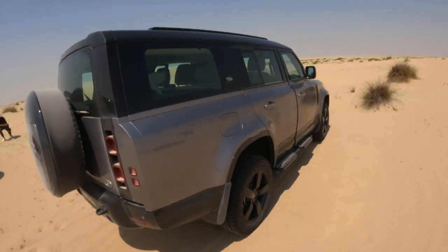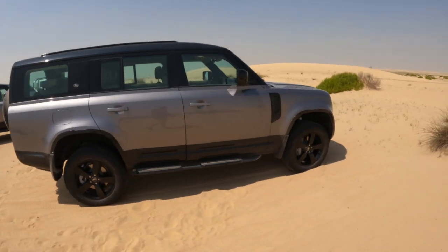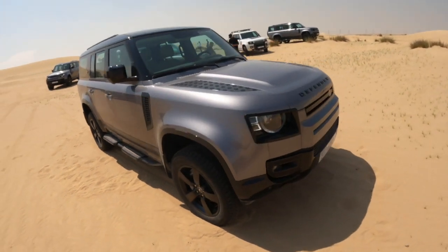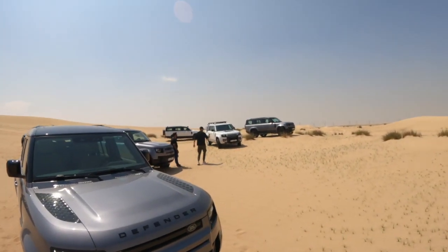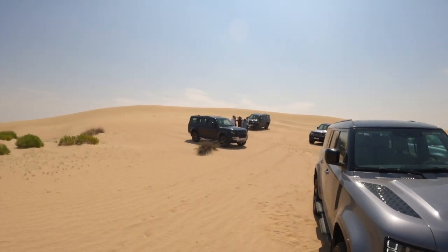Taking a side view of the 130, it's looking extremely sharp and beautiful, with those beautiful 20-inch alloys making it wonderful. And of course all around you can see the world's media creating their content.